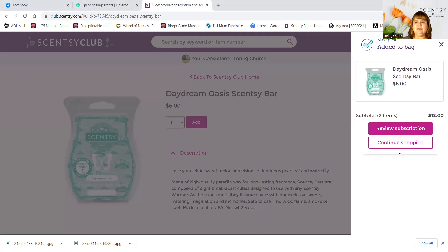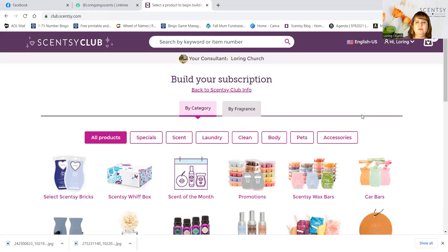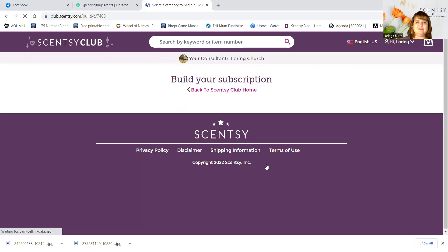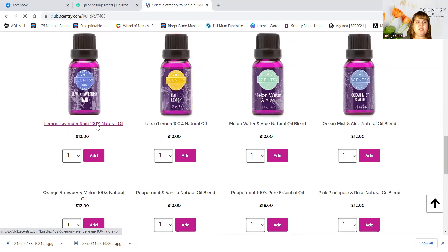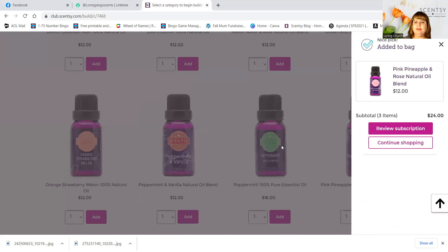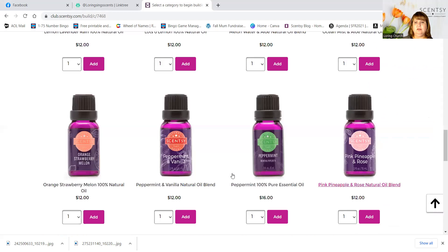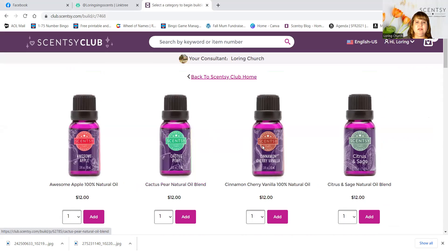Just add it. Let's go to club home. So I've got two bars. I need some oil — I usually get pink pineapple and rose. I'm going to add that. We're at $24. So if we add something more for $6, back to Scentsy Club home.